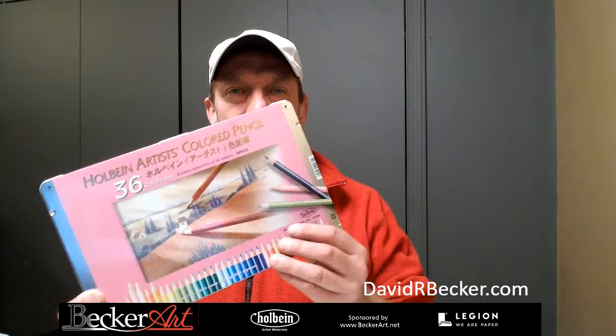Hey everybody, welcome to Becker Art Studios. Today I'm going to give a little bit of an example of Holbein Artist Colored Pencils. I always promote a lot of the Holbein products, and they just sent me the Holbein Artist Colored Pencils — 36 brand new pencils they just came out with.